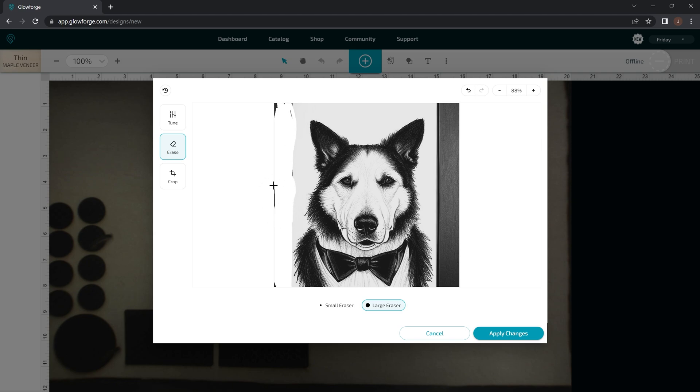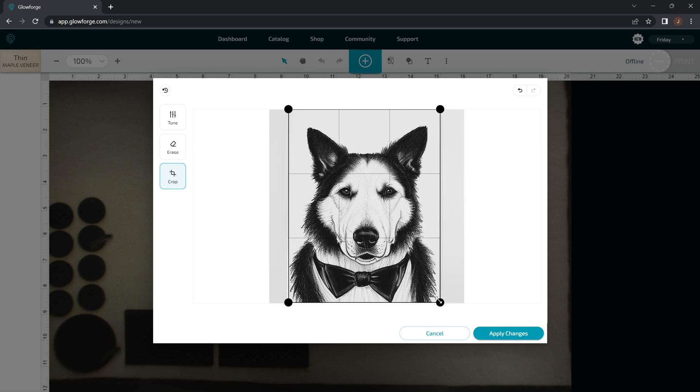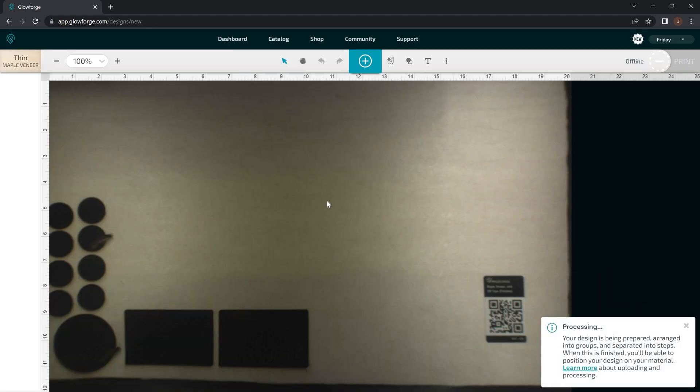It looks like it's doing some auto filling, but it doesn't really look like it's that accurate. I don't really like that. I want to see if Ctrl+Z works — nope, it doesn't. So you'll have to use these undo buttons up top to undo those. There's also a crop tool, so if you want to crop off the sides here you can do that, because you don't want the black sides there. We'll crop it like that and apply the changes.